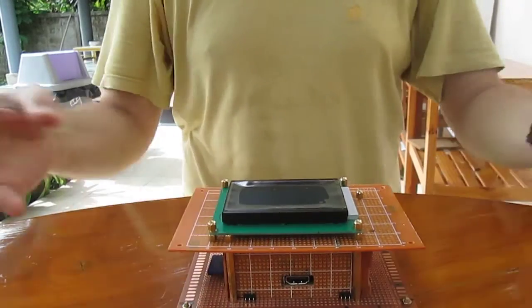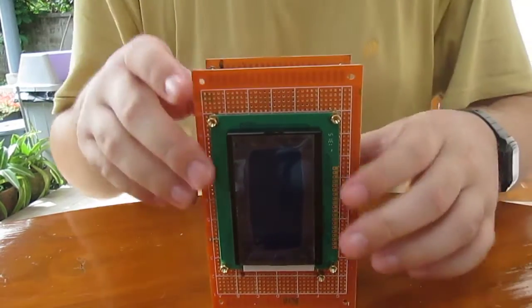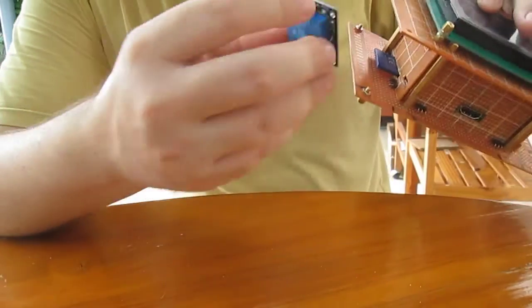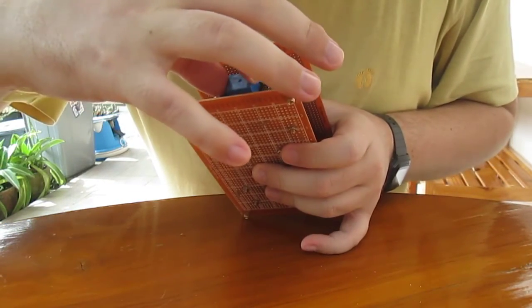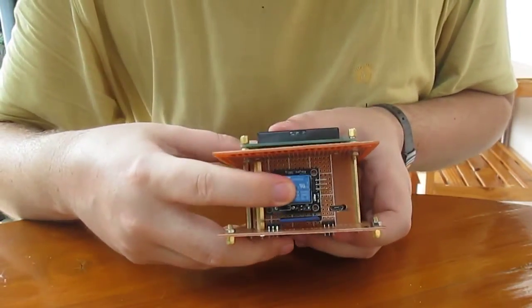You can keep it like this, anywhere you want. Another example: I have a small relay board here, so it could fit on the side, for example here, with some extra circuitry maybe, like a transistor, and it would be fine.